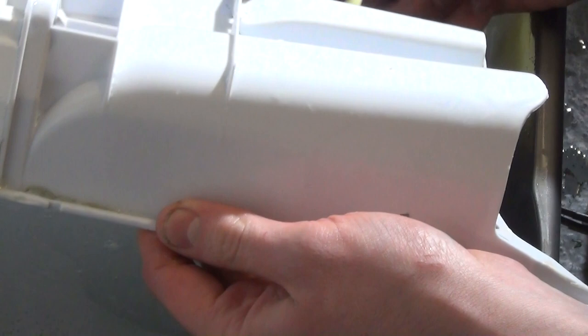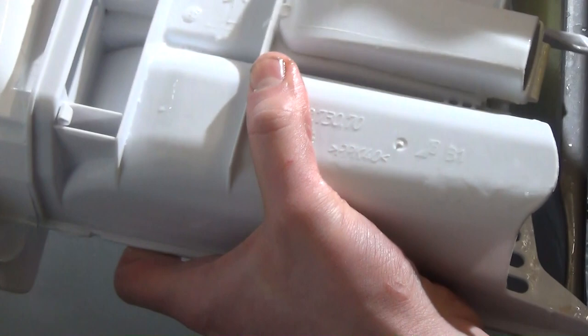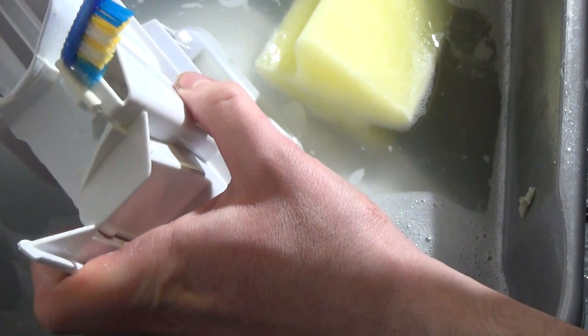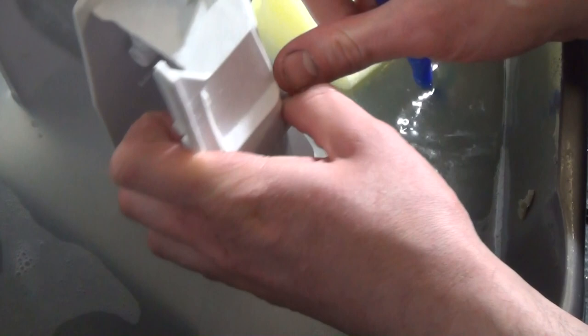We've even got quite a large chunk of detergent that's built up, and we need to get under here as well — this is where the detergent drawer slides. If detergent is allowed to build up there you might struggle to get the drawer out and possibly break it trying. We want to keep this clean. There's a channel here which we can stick our brush into to clean out.